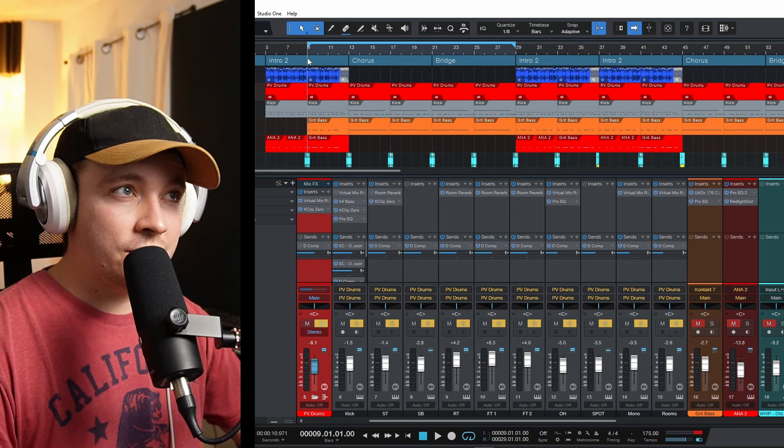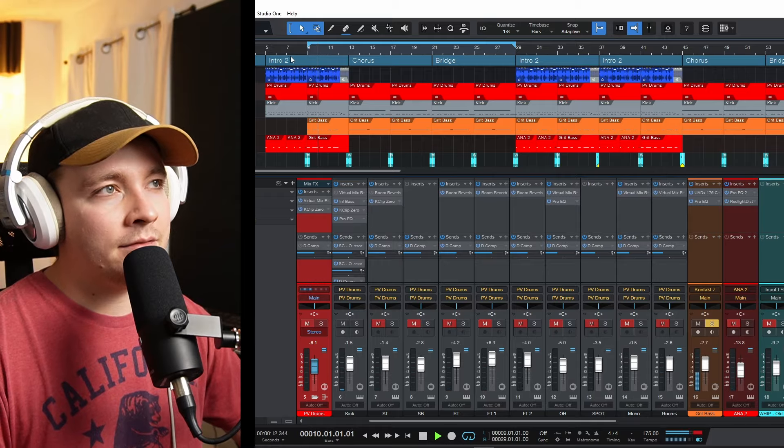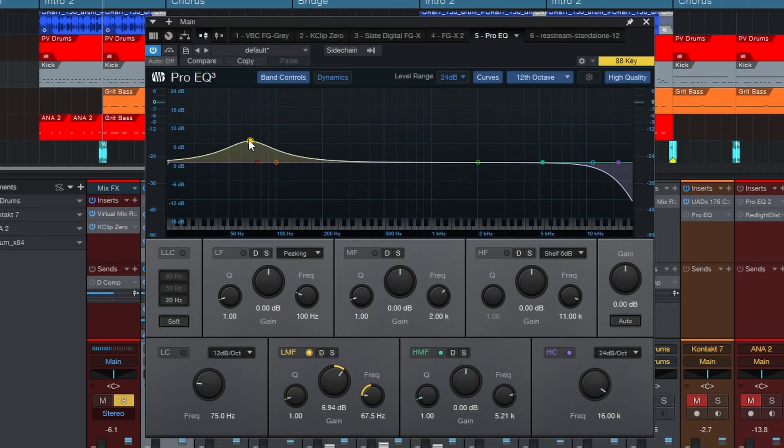I have three separate layers going on in the low end: the drums, a gritty bass, and an 808. Now I need to choose what I want to focus on in the low end. Remember that layering is not always your friend. When we do layer, we want to layer along the frequency spectrum — we don't want to stack one frequency on top of another or we'll get a bunch of buildup. That's usually where a lot of that mud comes from. Things sound great in solo, but when you start blending multiple sounds together, they create buildup at certain frequencies and things start to sound muddy — you lack clarity and punch.